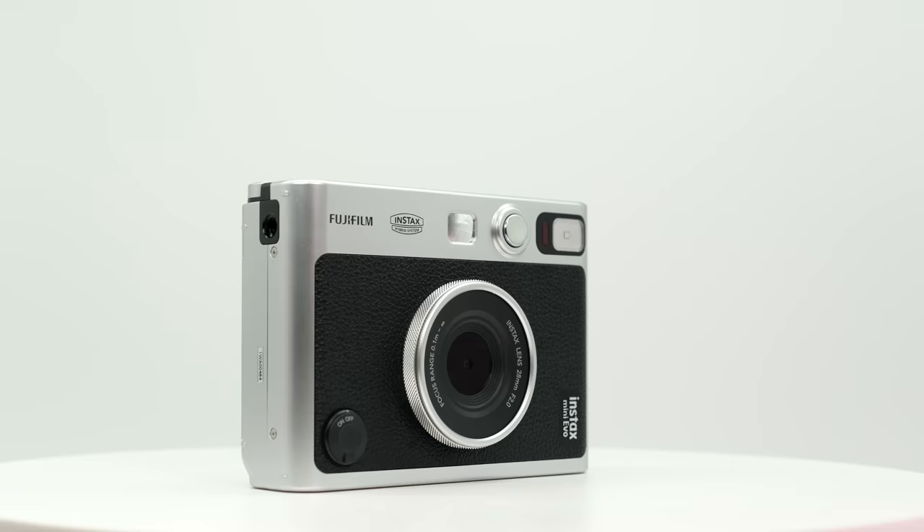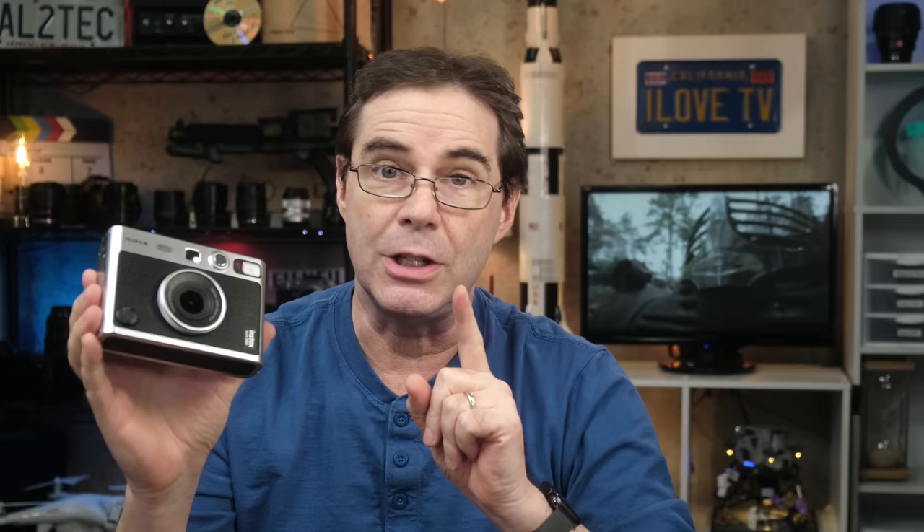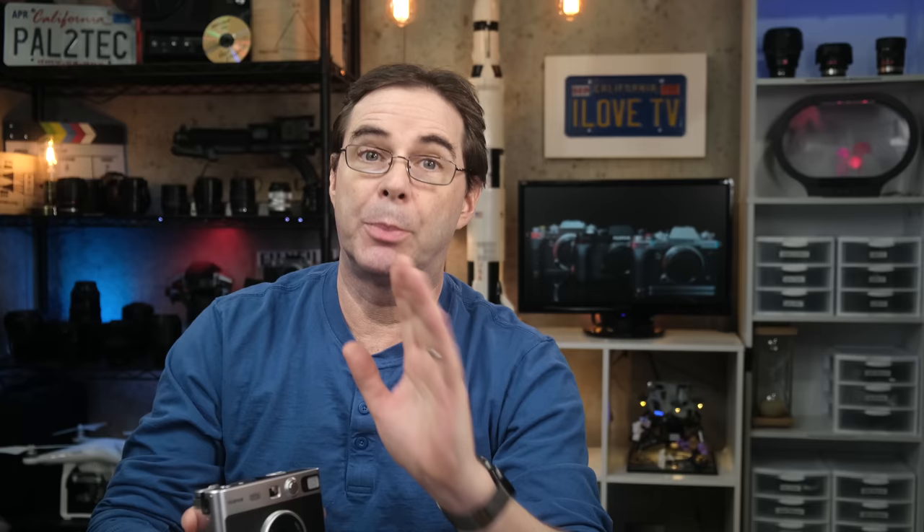Hi everyone, welcome to Pal2Tech. Today we're reviewing the new Fujifilm Instax Mini Evo camera. This is a brand new product from Fujifilm that I've been looking forward to testing out for months. The Instax Mini Evo currently sells for about $200 and should be available worldwide in the next few days.